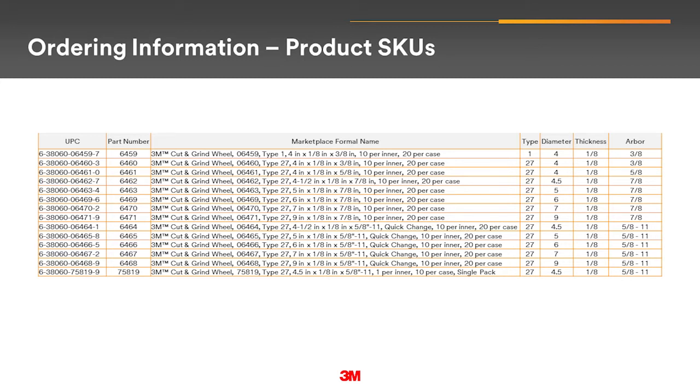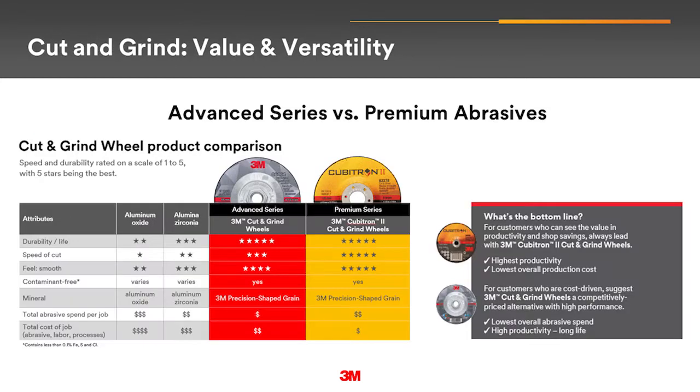For shipbuilding, we added one 4-inch type 1 wheel. We already have Cubitron 2 cut and grind wheels, but this new 3M cut and grind wheel is an alternative for customers who are cost-driven and seeking the lowest overall abrasive spend.